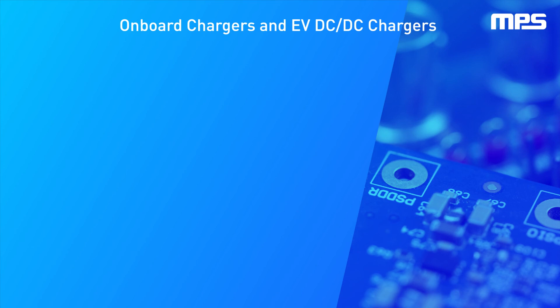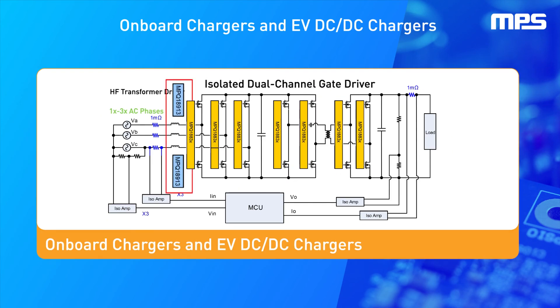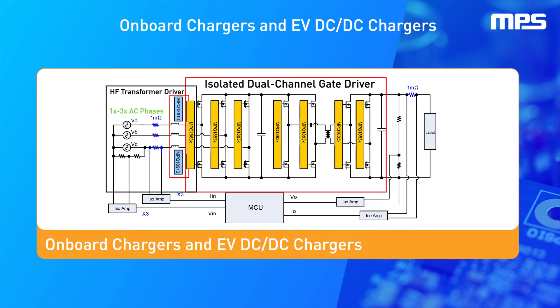It can also be used in different systems, such as onboard chargers. This device can be used to replace flybacks for biasing IGBTs and SiCFETs. There are typically 2 to 30 of these devices in an onboard charger, depending on the number of SiCFETs, to provide an output voltage of positive 20 volts and negative 4 volts. With up to 6 watts of power, this device can bias several low-side SiCFETs with one IC.